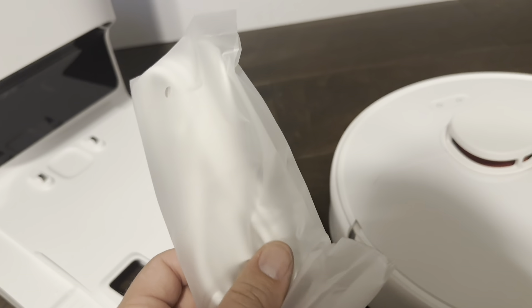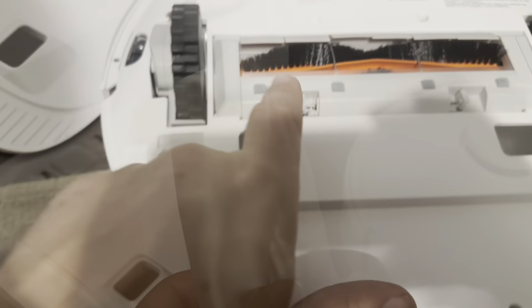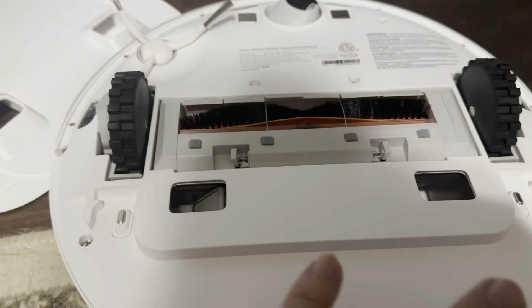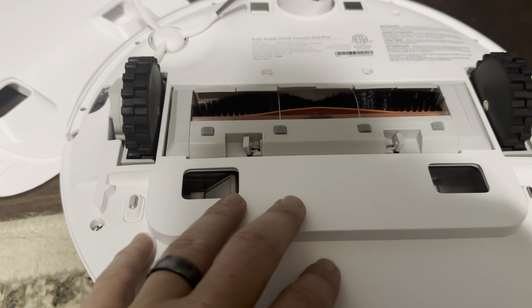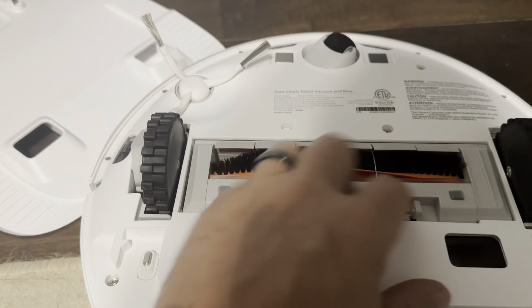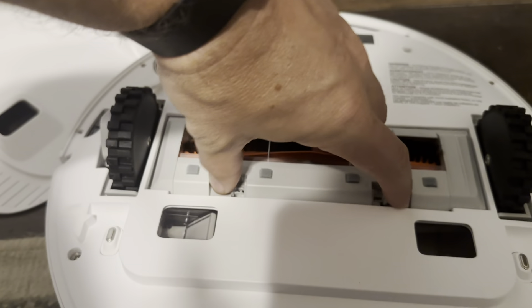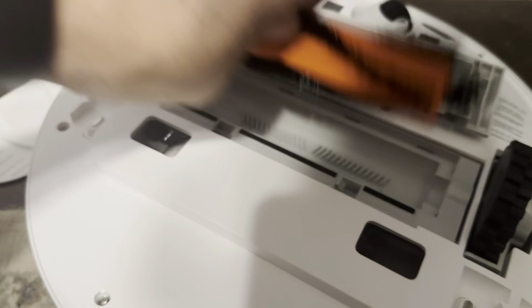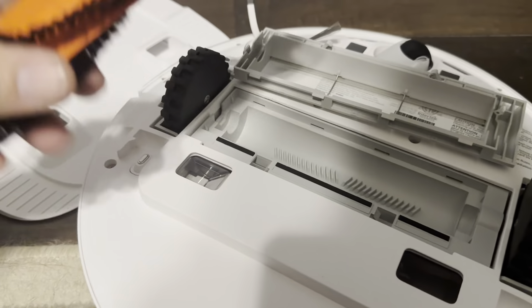Let me go ahead and put the brush on and then get it plugged in. The install is quite simply just clicking into place, so that's nice. This is going to be a single brush, and to empty this you just push on both sides and it pulls right up, then you can pull out this brush as needed for cleaning.